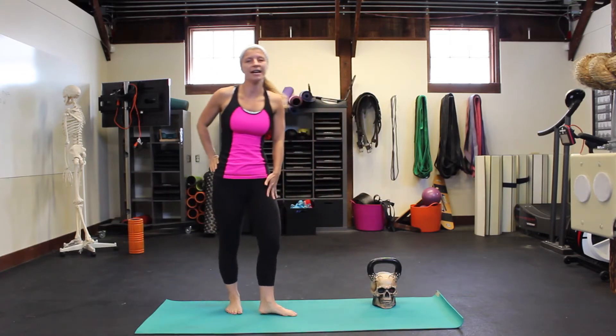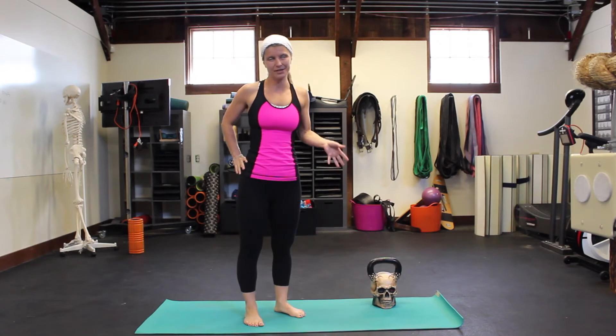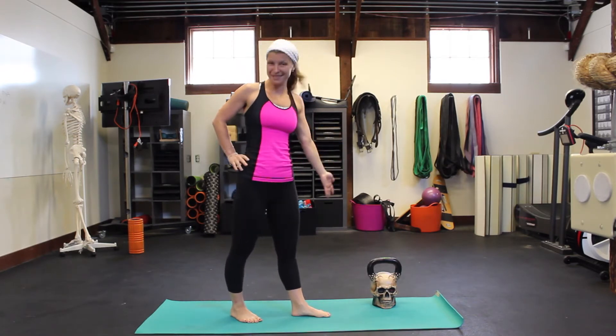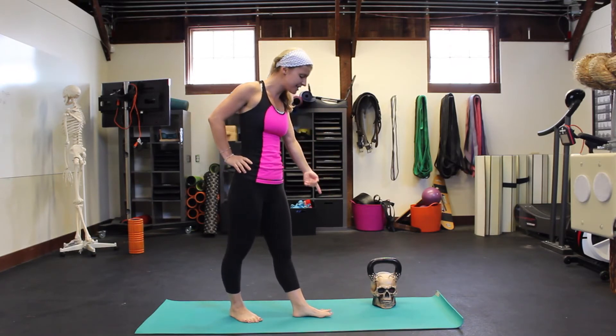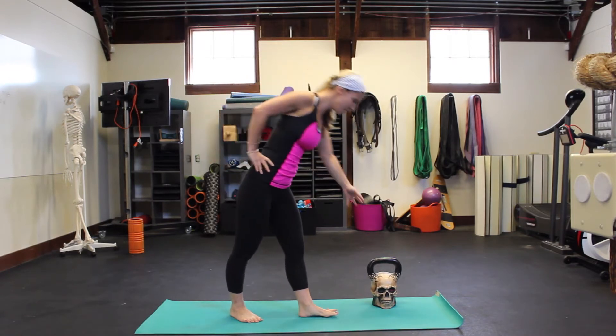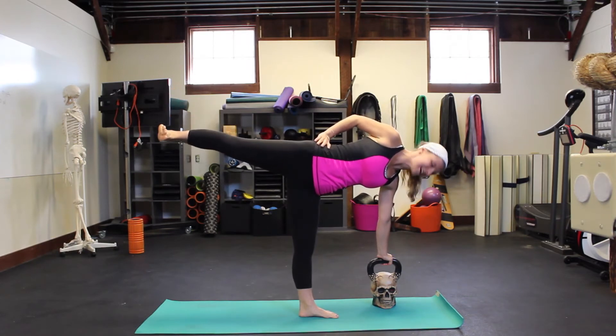But a lot of times people have tighter quads and hamstrings, so it's not possible to get fingertips on the ground — maybe even shorter arms. So what you can do is place a skull kettlebell about six inches in front of your baby toe and a little bit off to the left, and just hold on to the kettlebell.